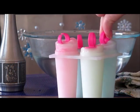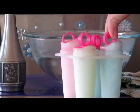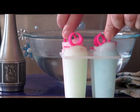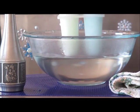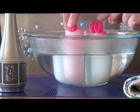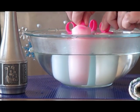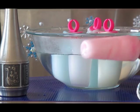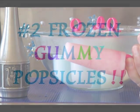Our popsicle molds just came out of the freezer — we had them in the freezer overnight. Now I'm ready to put our popsicle molds into a warm bowl of water. I'm going to let this sit in here for just a minute. Look at that, it's already loosening up. Ready to pull it out. Look at this — isn't this like so pretty? I can't wait to try it.